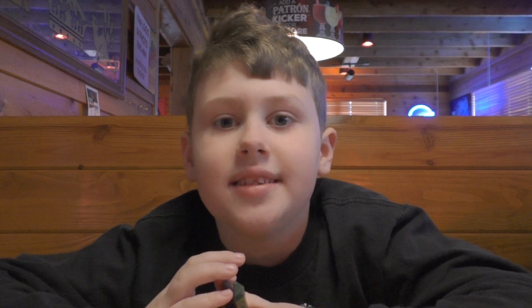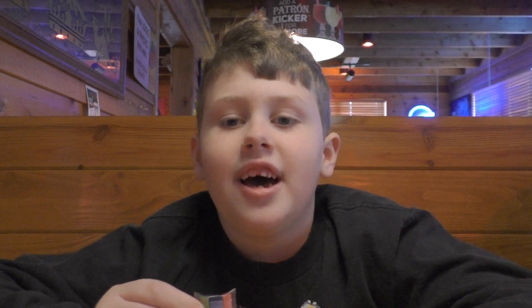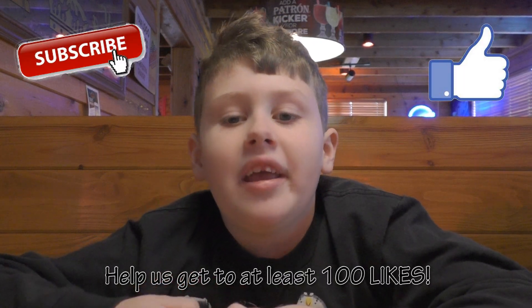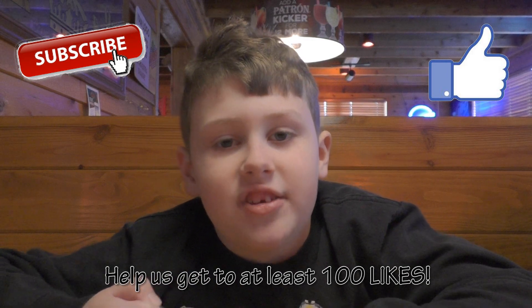Hi guys, it's Eddie from Eddie's Little Bites, and today we're at Texas Roadhouse again. Remember to subscribe and like, and we're going to try and get to 100 likes on this video.